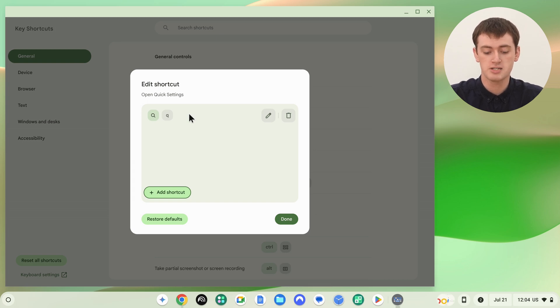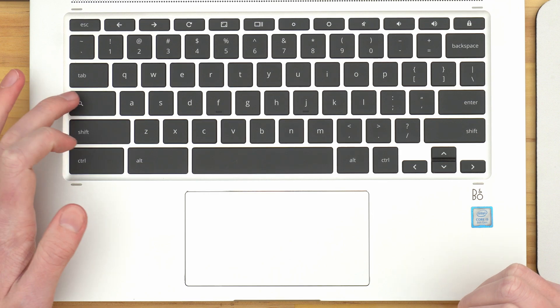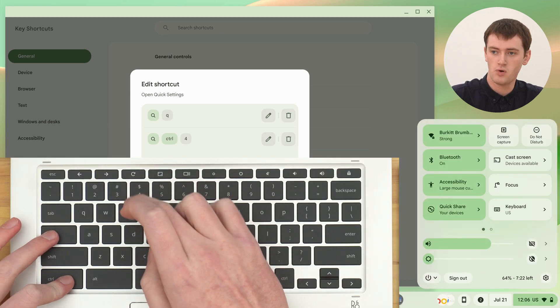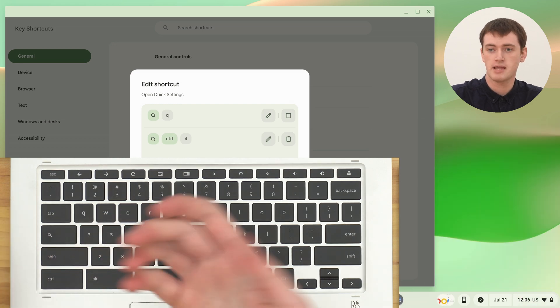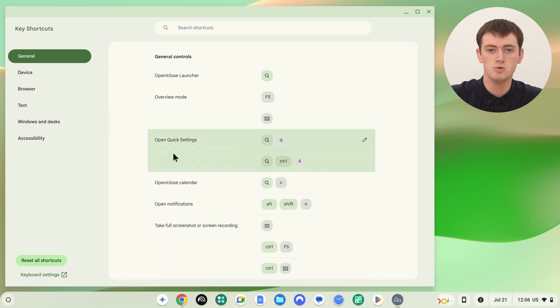You can also assign two different keyboard shortcuts for the same function. Inside the Open Quick Settings function, click Add Shortcut again and add another one — for example, Search-Ctrl-4. Now you can either press Search-Ctrl-4 or Search-Q, and both will open Quick Settings. Click Done, and you'll see both shortcuts listed for that function. Since the original Alt-Shift-S shortcut has been replaced, you could now use it for some other function, or just leave it doing nothing.